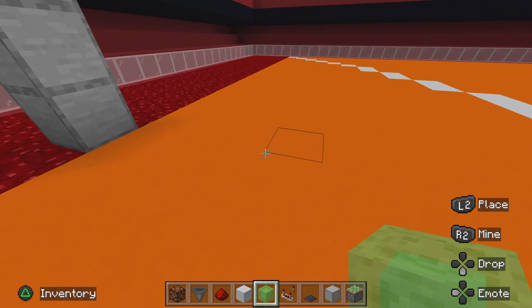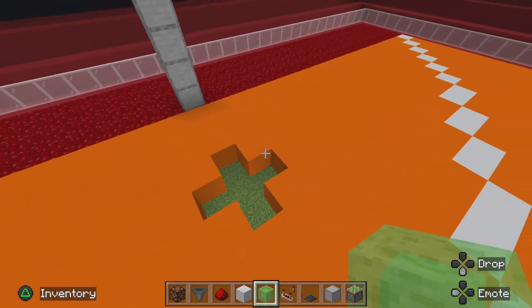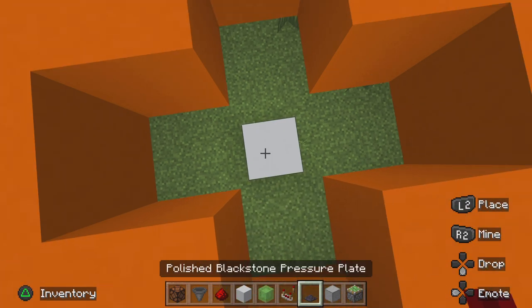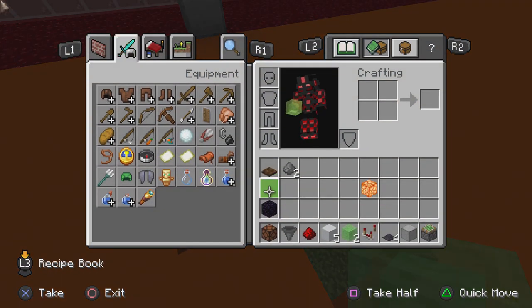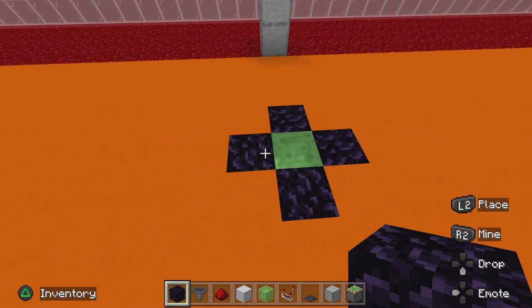Now, three blocks in front of it, drill out this type of hole. Then go beneath it and place a sticky piston, a slime block, and obsidian in all four places.